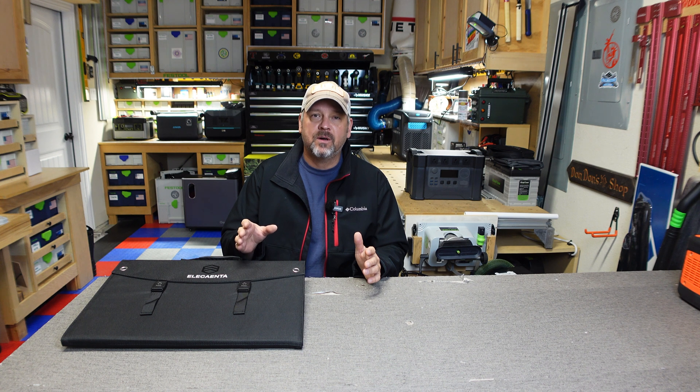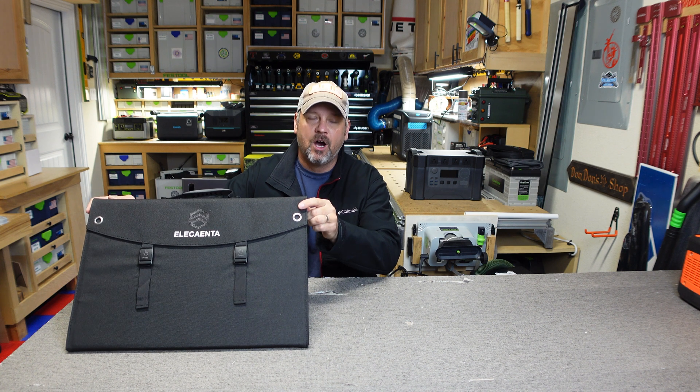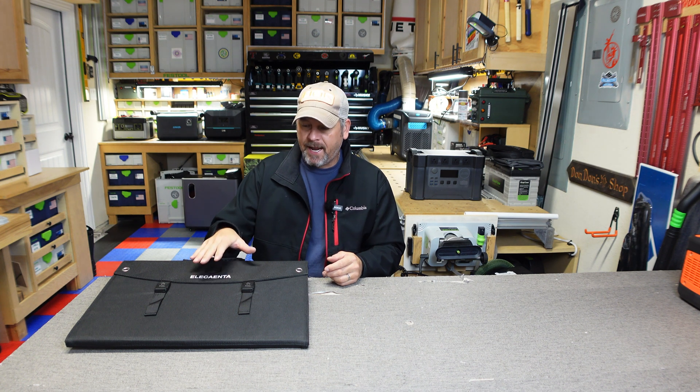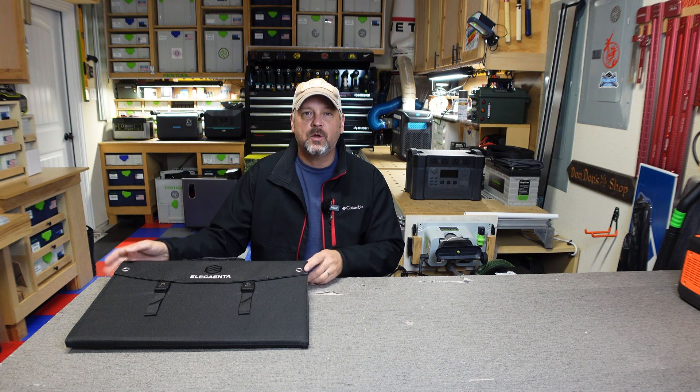Hey folks, welcome back to the channel. I'm Brian and today I want to show you what I think personally is one of the best solar panels you can get for your money. I've probably reviewed 15 to 20 different foldable compact solar panels and I keep going back to this Alicante 120 watt solar panel. I reviewed this about a year ago and I wanted to come back because I got a second one and I want to make sure it still performs as well as my original one. This is the solar panel that I use to test out and compare all of my other solar panels.